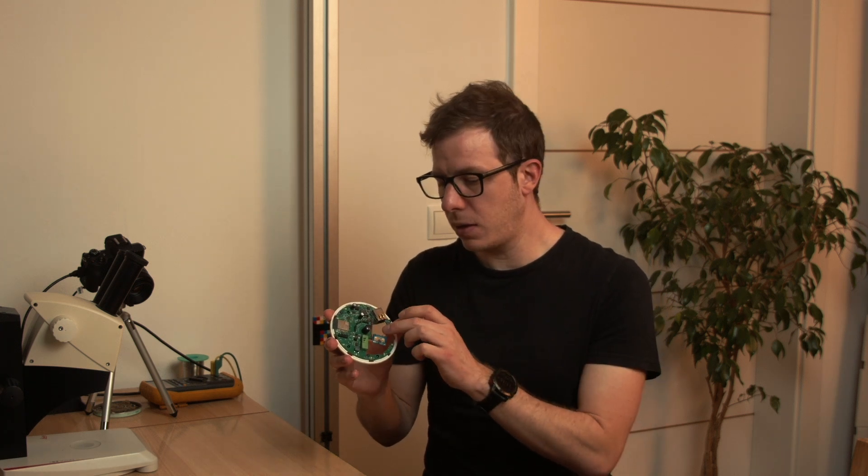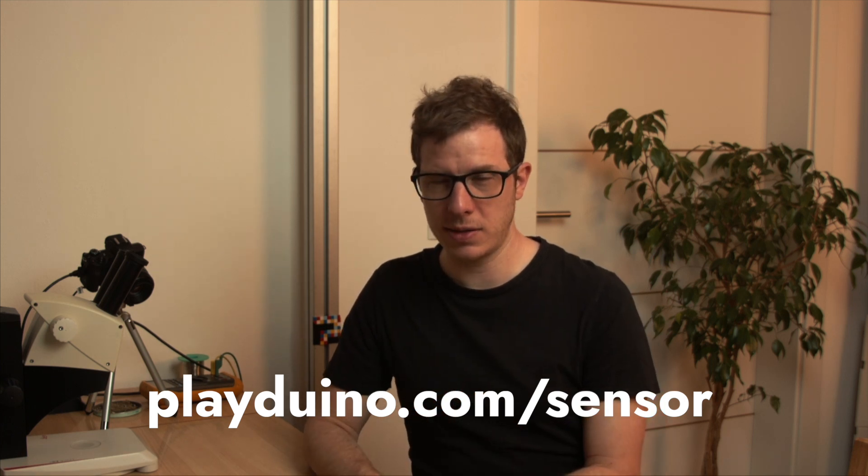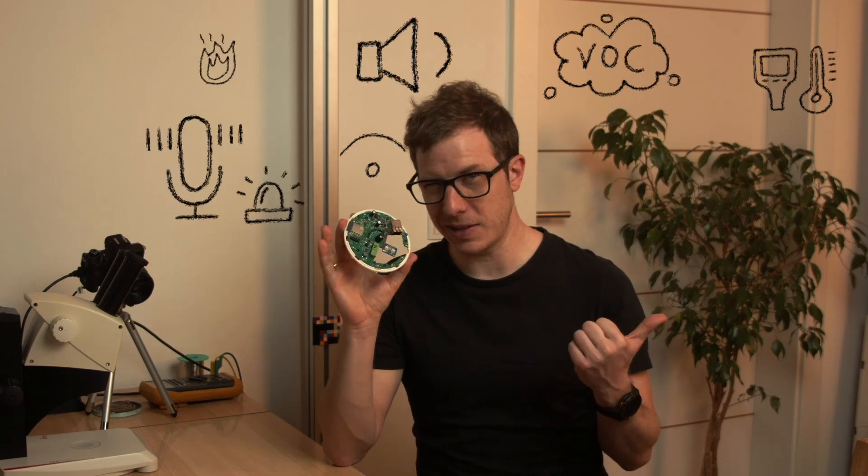One downside of millimeter wave sensors is power consumption and that they're slightly slower in theory than the infrared detector. If you're interested in my project, head over to playduino.com/sensor and sign up — I'll let you know as soon as they're available. This thing has way more features than just the millimeter wave sensor, so check out my playlist. If you like this content, please hit like and subscribe — sharing is very much appreciated. Thanks for watching!